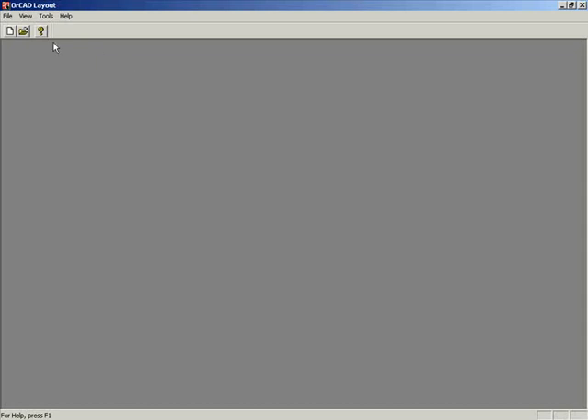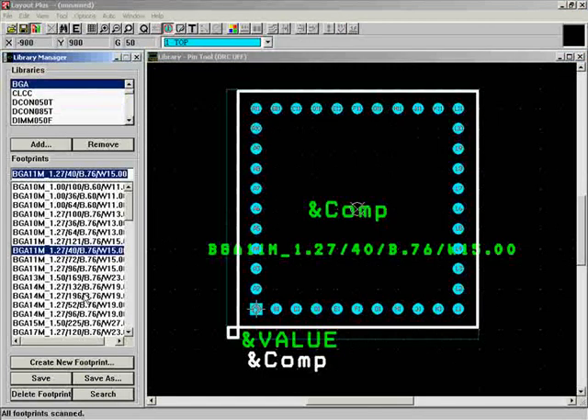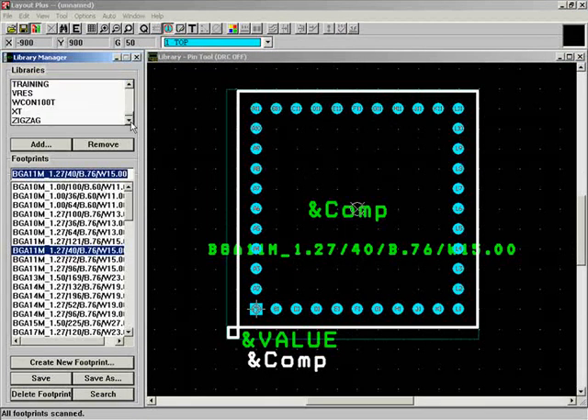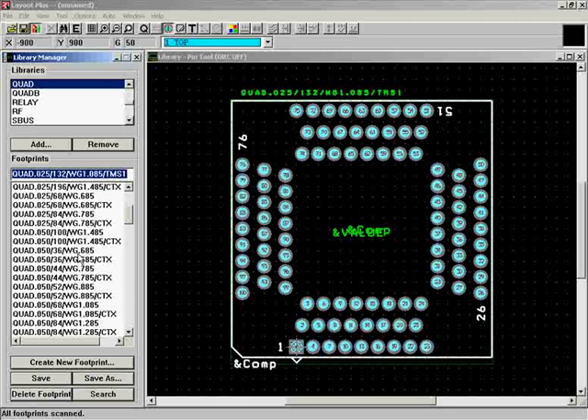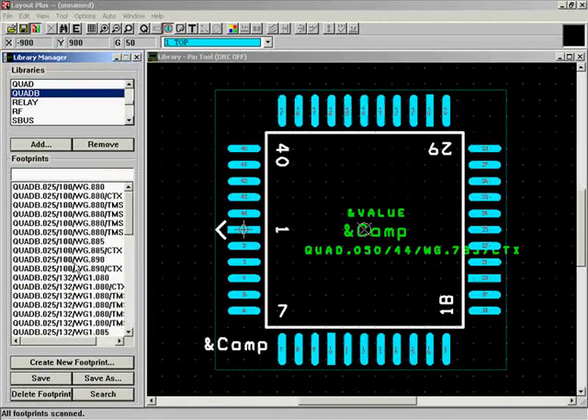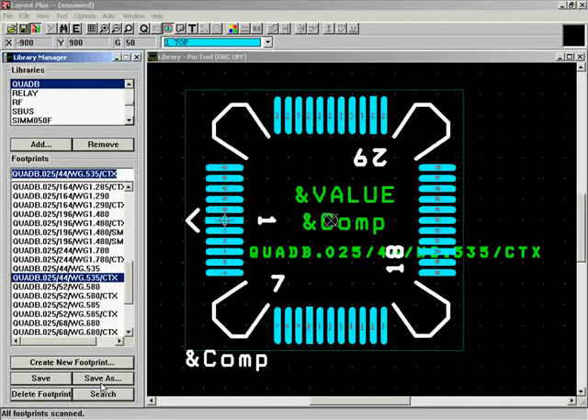When you start layout without a project open, go to Tools and Library Manager. This lets you look at existing footprints and design your own. For example, if you need a quad package and can't find the right one, you can take an existing quad package, save it as a new footprint, and modify it to meet your needs. The modification process is the same as creating from scratch. We're going to click Create New Footprint.